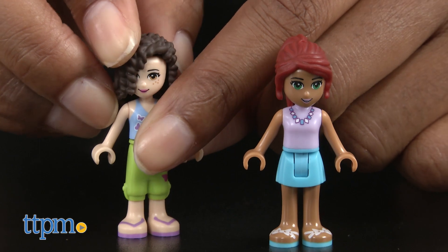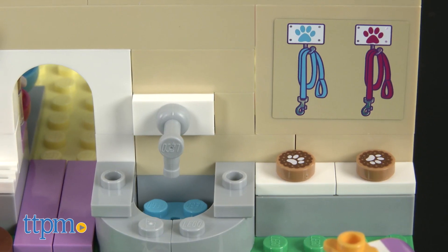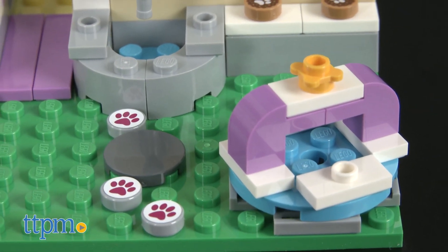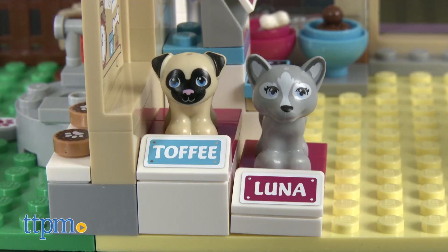This LEGO set took us about 30 minutes to assemble and is super fun and detailed. It is beyond perfect for puppy lovers. The puppy daycare is full of surprises and the accessories are so well thought out and purposeful. Andrea and Mia run their own successful business and are doing a mighty great job of keeping the Heartlake customers happy.